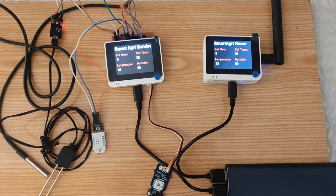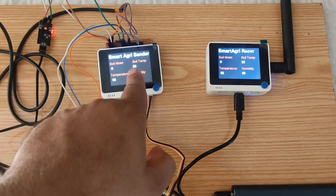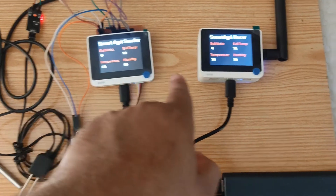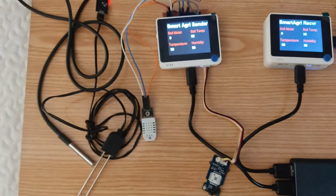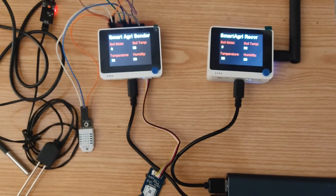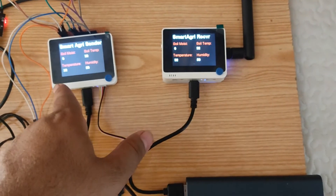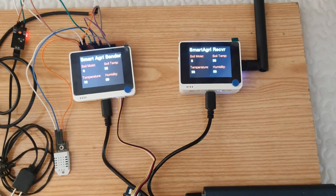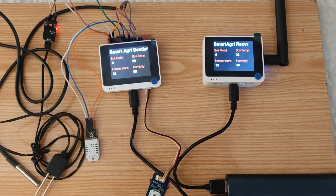Welcome back — this is our running system. This is the sender module, and on the screen I am displaying the soil moisture, soil temperature, outer temperature, and humidity. This is our receiving node, which is receiving the data. The soil moisture reading is zero because I didn't put the sensor into soil, that's why it's showing zero. The receiver node is receiving data via LoRa and uploading to ThingSpeak. The data frequency is one minute, but you can change it according to your requirements in the code.